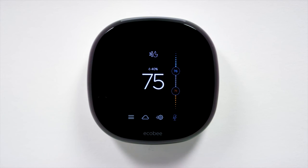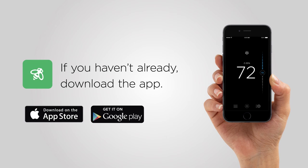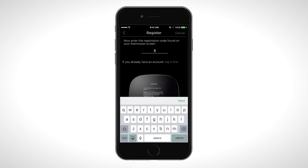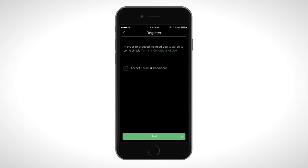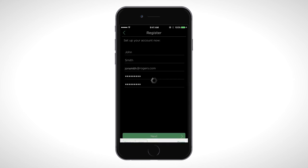You can register your Ecobee 4 from either your smartphone or your computer. If you have an Apple device, you can download the Ecobee mobile app from the App Store. If you are an Android user, download it from the Google Play Store. Once you're done, press Register on the login screen and put in your four-digit code, then follow the on-screen instructions to finish.